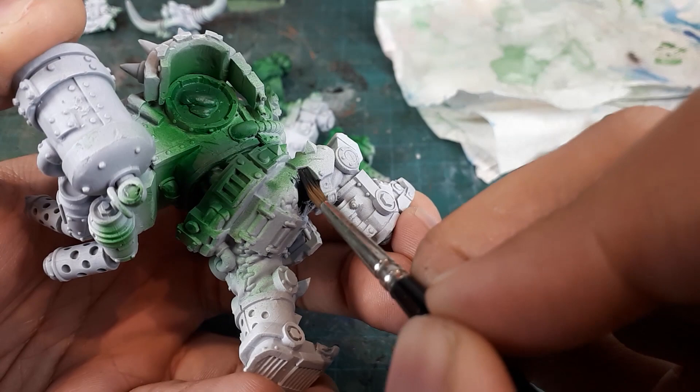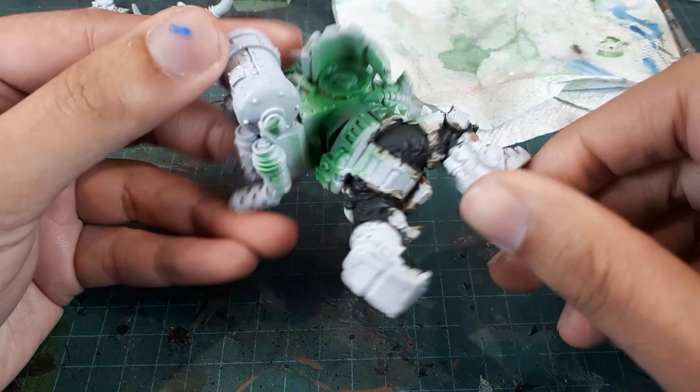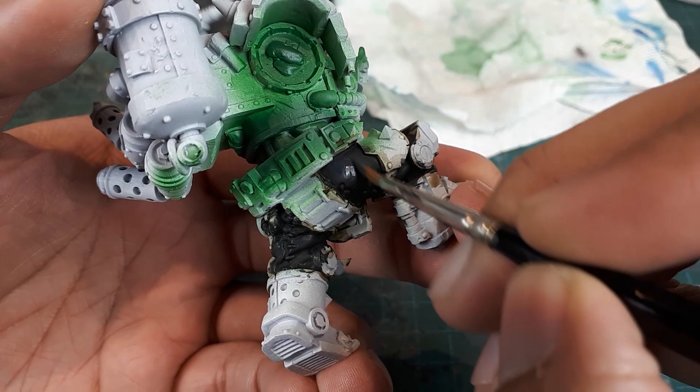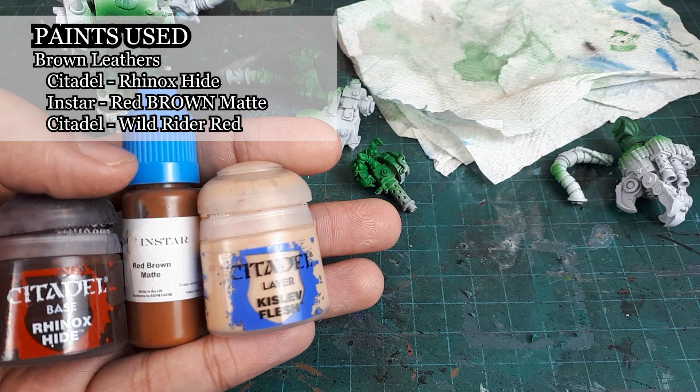Next will be his pants. The base color will be a 1-to-1 mix of Abaddon Black and Stegadon Scale Green, followed by a wash of Aethonian Camo Shade. After the wash dries, I will layer up the brighter tones with Stegadon Scale Green mixed with a very small amount of Augren Camo to punch up the values. For the brown leather areas, I will base them using Rhinox Hide and layer up those tones with Red Matte Brown — which is color matched to Mournfang Brown — and Kislev Flesh.